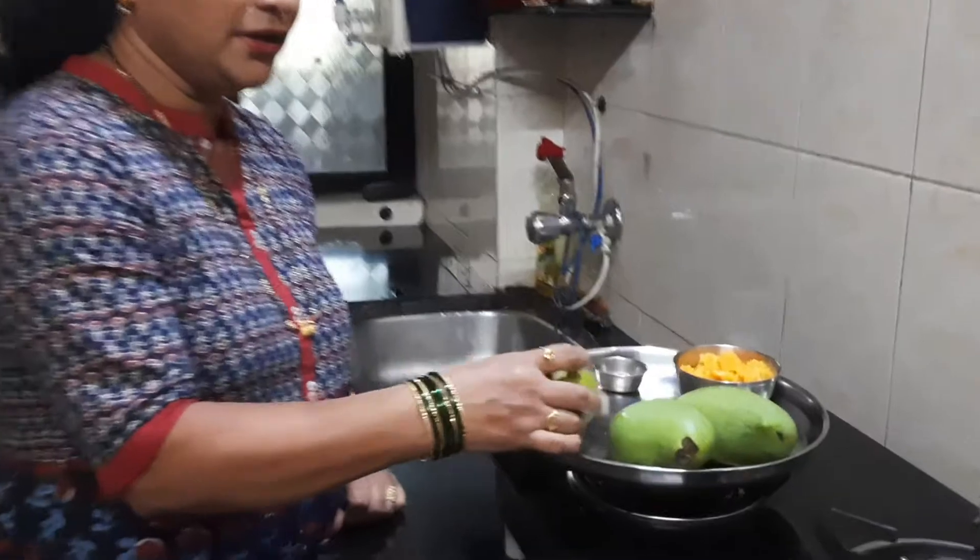Welcome to our 30 recipes. Today we have got our special recipes. We have also our special recipes. We have to make our own recipes. We have our own recipes. We have made these recipes.